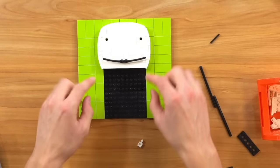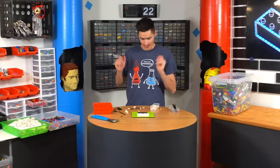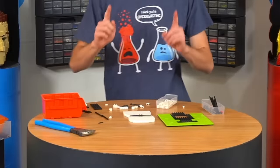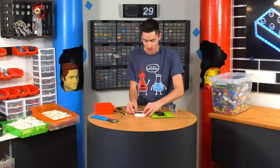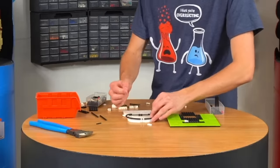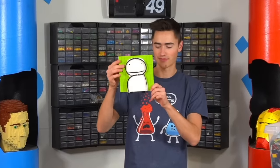This goes here and then we just need to add a little curtain thing that's bent on one side. Perfect. Now I have one more idea to make this better — we're gonna use these things to make it actually look like the Dream logo, and the way we're gonna do that is like this. Now we'll just wrap these around. Look at that guys, we made Dream!